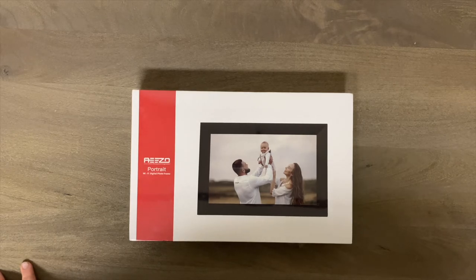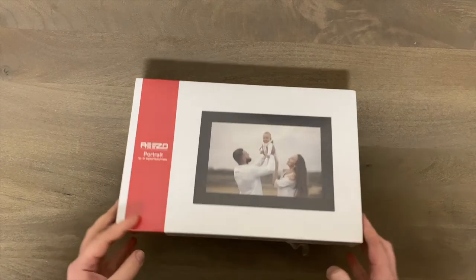This is $109 as of right now on Amazon. If you're interested after this video, I'll put a link down in the description. If you wouldn't mind using that link, I'd really appreciate it — I do get a very small commission if you use my link. All right, let's take a look at what you get.